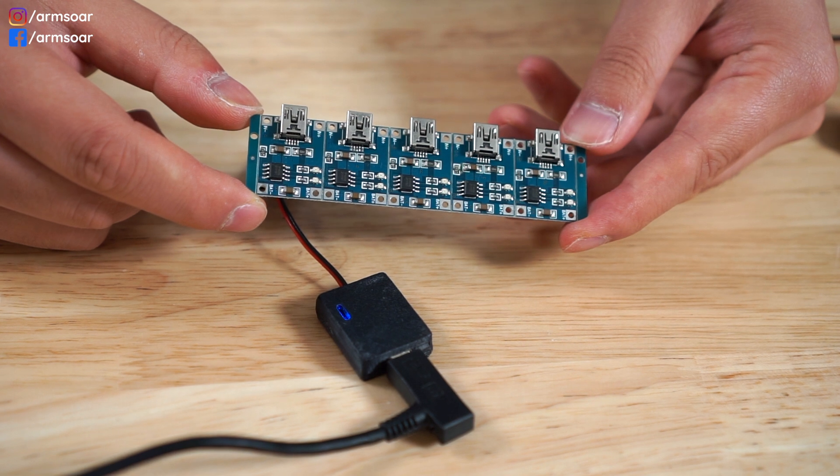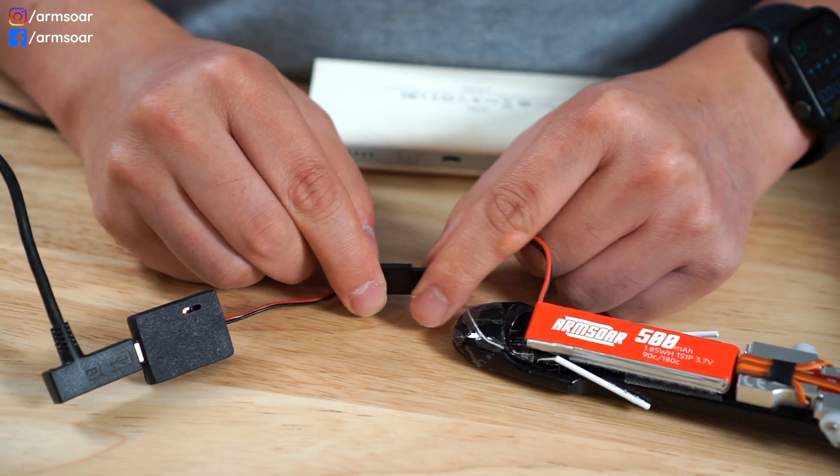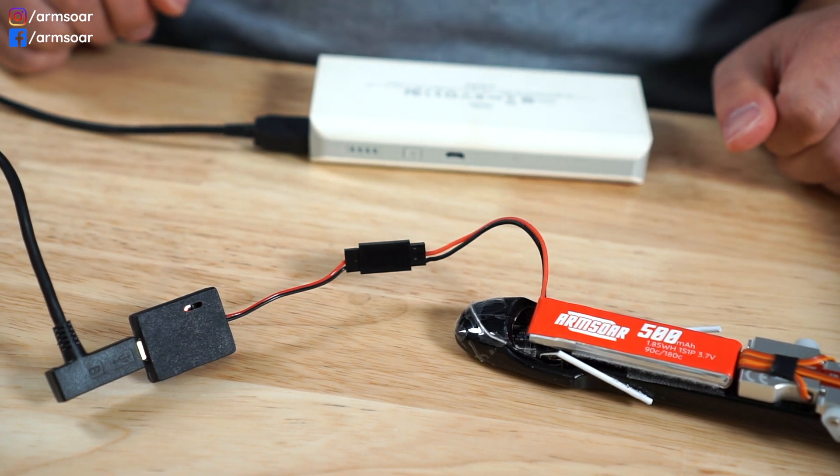Going back to simplicity — with a single cell LiPo, all you need is a USB power bank and a one dollar charging chip. At the field you just plug it in, it starts charging, and it'll stop once it's full. There's nothing to set, nothing to really monitor, nothing to press — it just works. Charging at home, almost every current charger is going to be able to charge single cell LiPos, so just use whatever you already have.